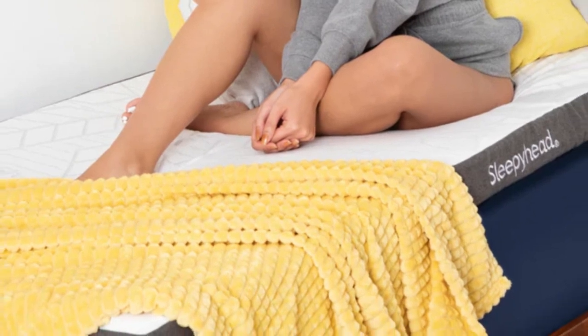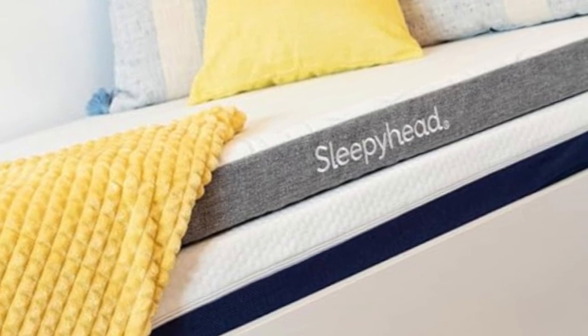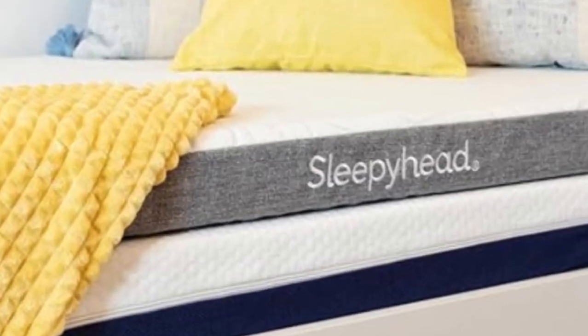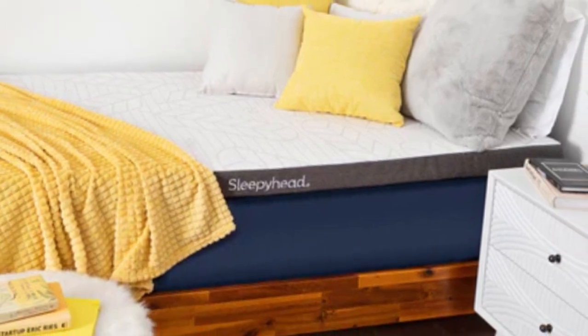Available in 5 sizes and two profiles. The cover is removable and machine washable. Many mattress toppers are perfectly suitable for dorm beds, but the Sleepyhead Copper topper was designed specifically for this purpose.